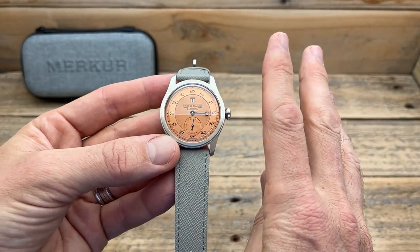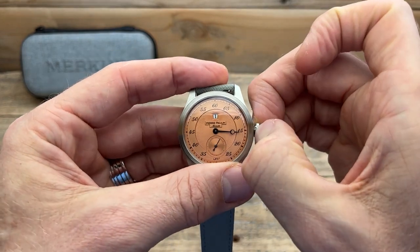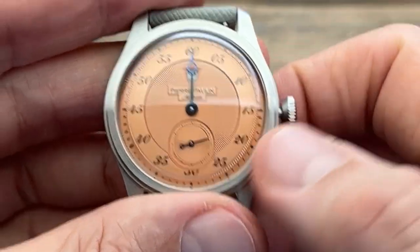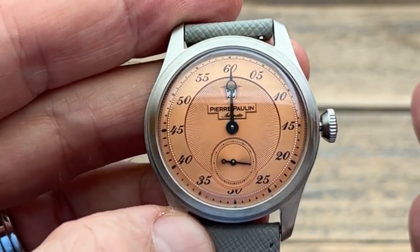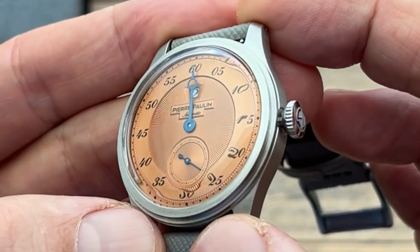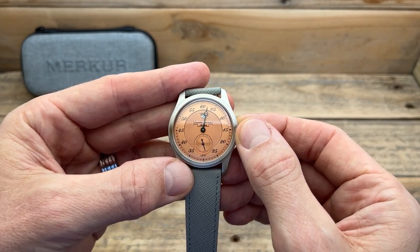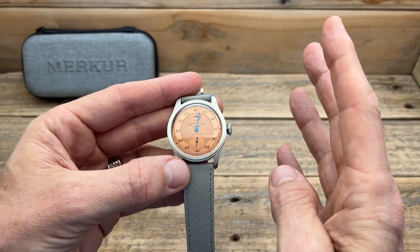Then there was the third thing that stood out to me, and it didn't stand out to me straight away — it actually stood out once I started wearing this watch and the time started to move around and got to around the 12 o'clock position. What is the time now? Well, if I look behind that minute hand — yep, I can see it's a two, but it kind of blocks that a little bit. So you realistically sometimes have to wait until it just passes before you can actually tell what the hour is. That was the third thing that stood out to me.